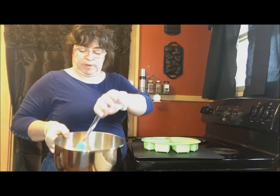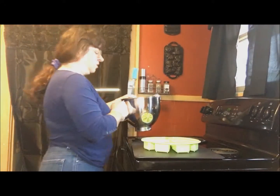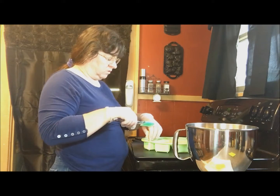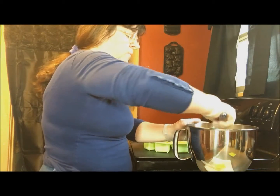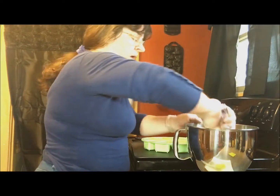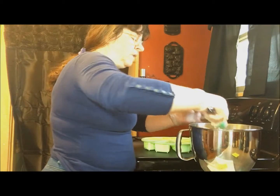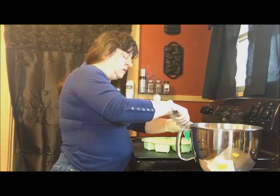I've gone ahead and prepared my cranberry scone mix and I have started preheating my oven. What I'm going to do is take this in little sections and start filling it up, filling my pan about halfway full, then press the dough in and bake these at 375 degrees for 12 to 15 minutes and I will have perfectly shaped portioned scones.